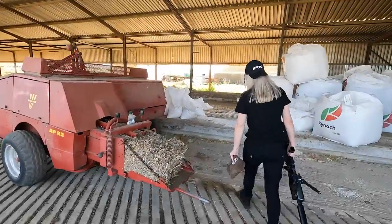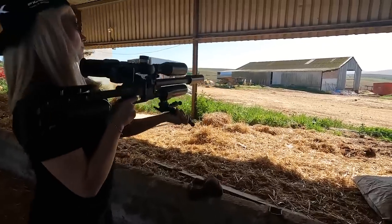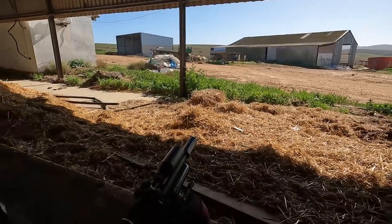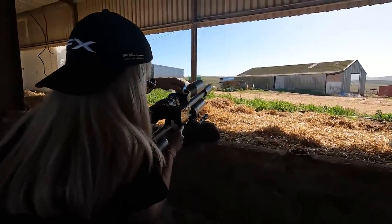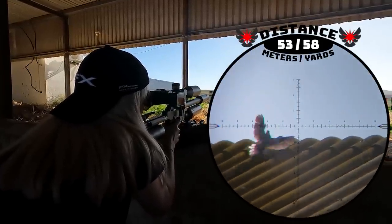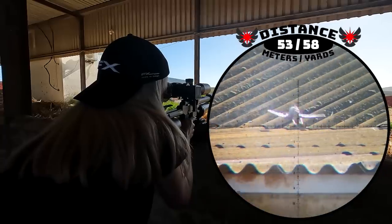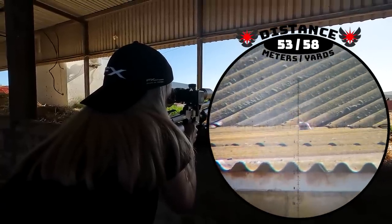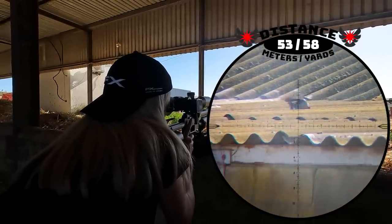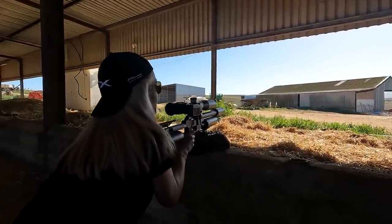She then spotted a few pigeons on the other side of the barn. Ranged at 53 meters — got it, going down, rolling. I think that was in the head — still rolling, doing the headless chicken dance. And there he goes at 53 meters.